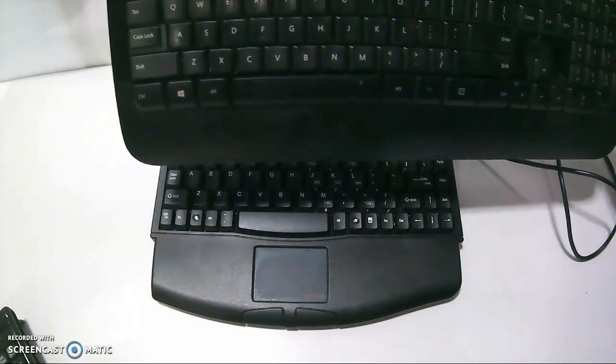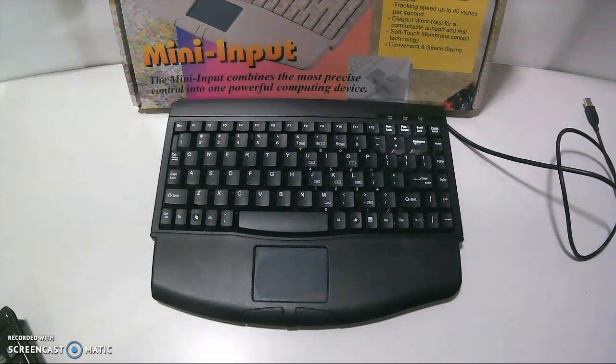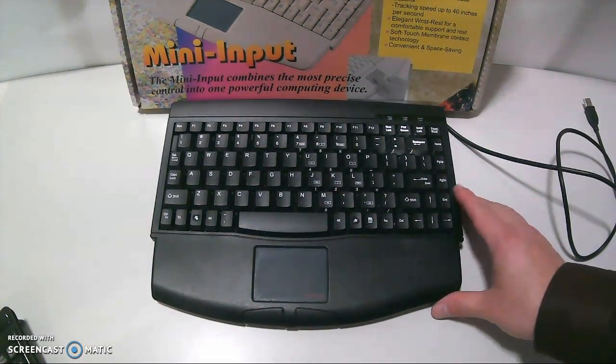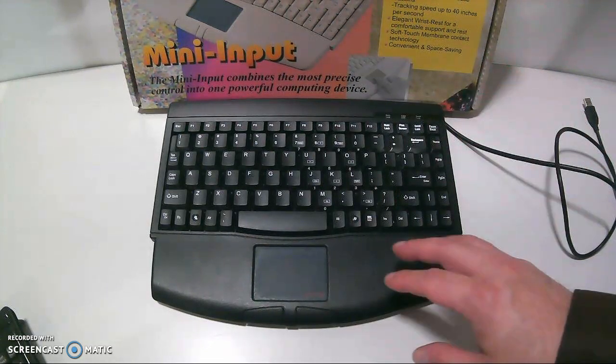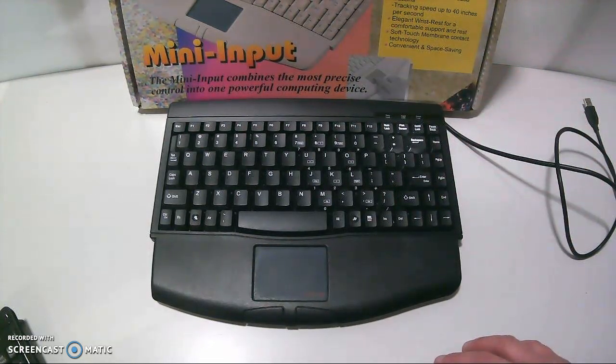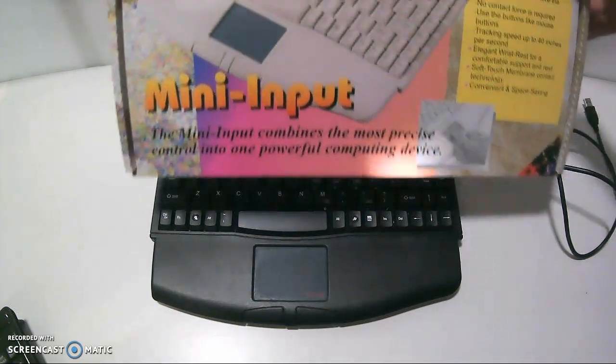This is a smaller keyboard, but it's not really a mini keyboard — it's more of a half size. It is a mini keyboard, but it's not a micro keyboard. Again, this was the mini input by touchpad.